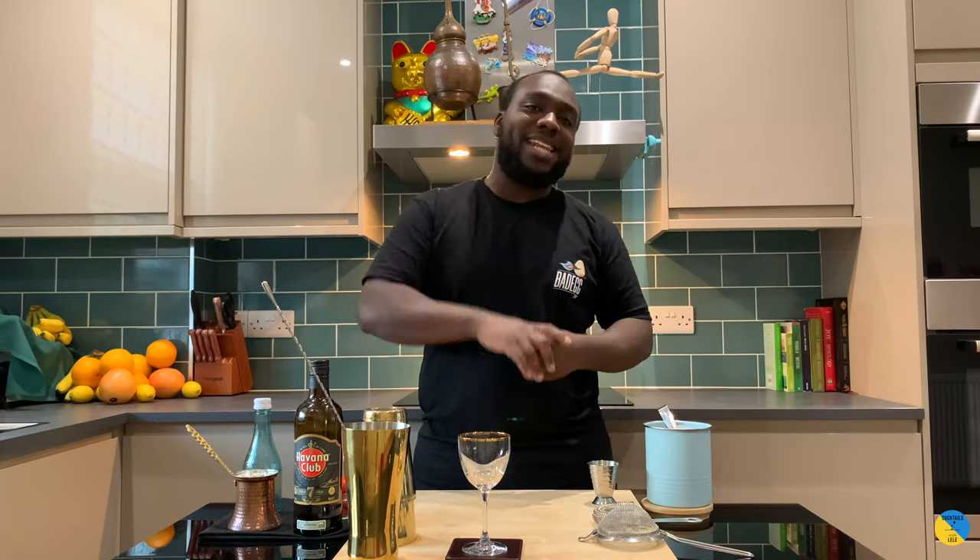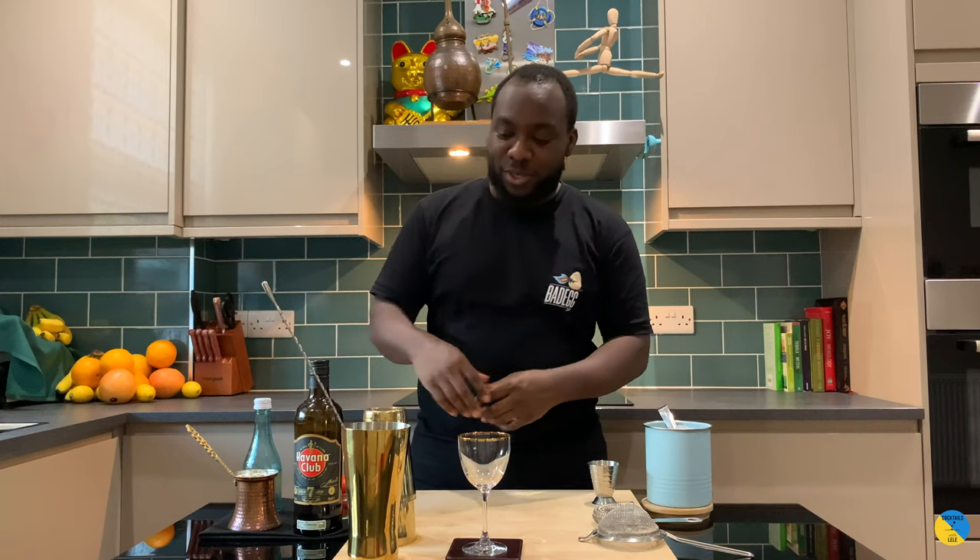Hello guys, welcome to my home bar. My name is Lene and today we're gonna make a strawberry daiquiri, a very easy cocktail to make. Let's make one together.